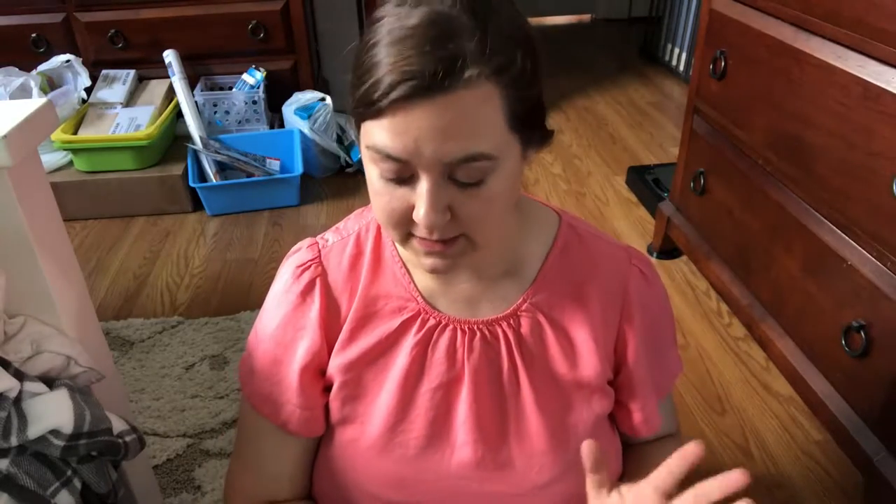Hey guys, welcome back. So we just got in our Logic of English Foundations Level A set. That is the language arts curriculum that I've picked for my upcoming kindergartner. He starts kindergarten this year. It'll be our first official year homeschooling and we are going with Logic of English.